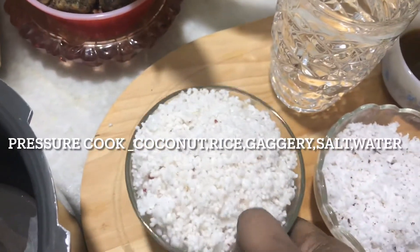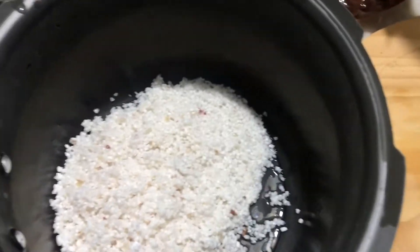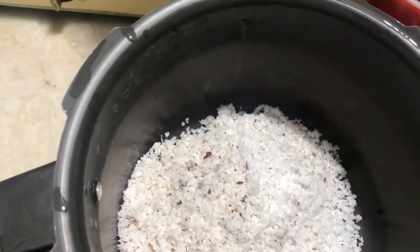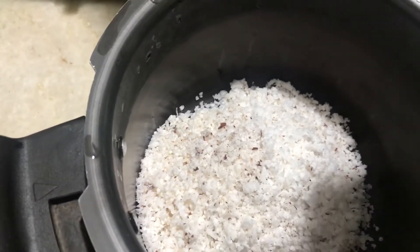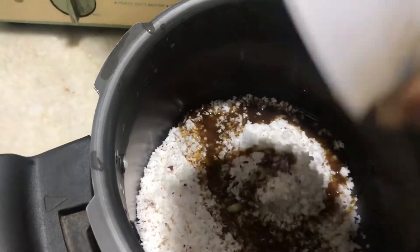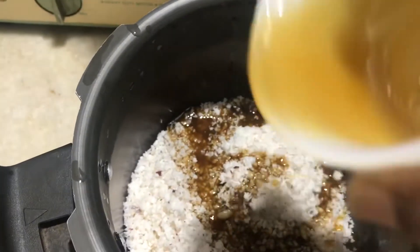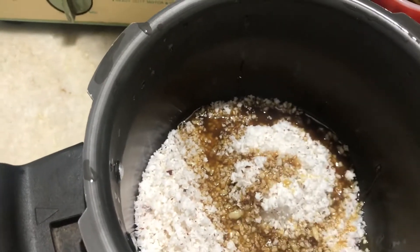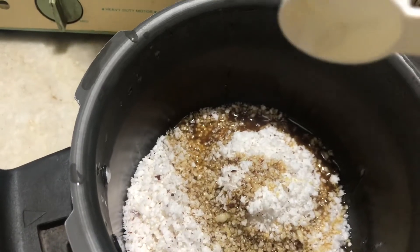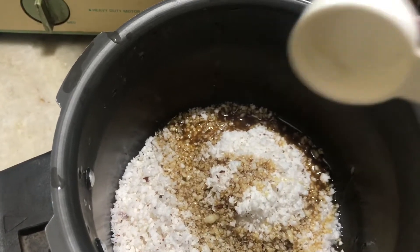Now we are going to cook the cookers. I am going to cook in low flame.